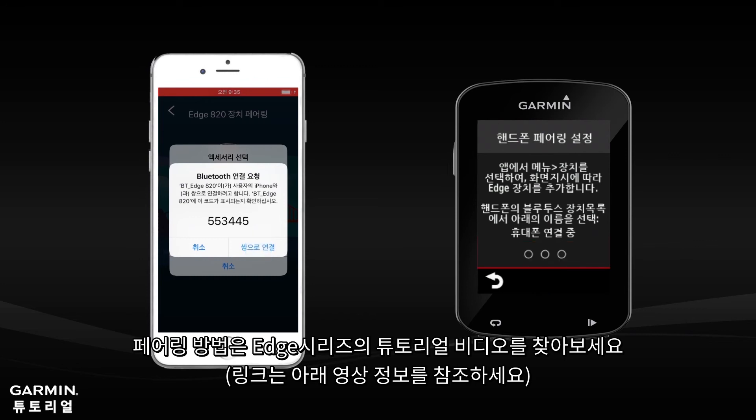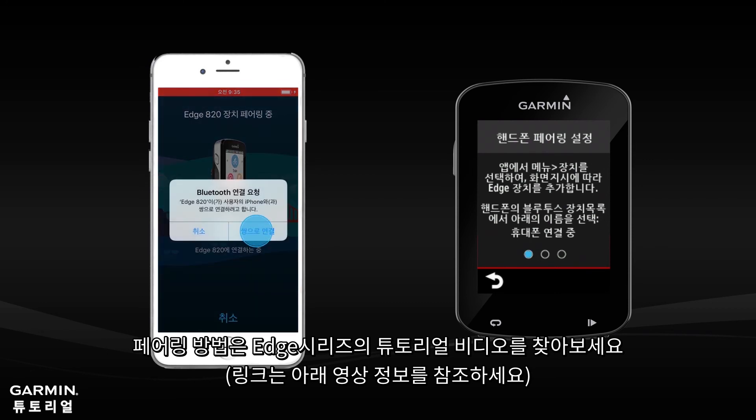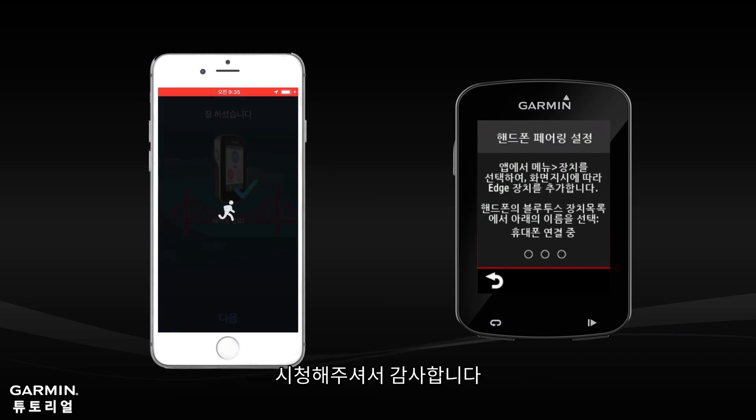Follow the on-screen instructions between the H820 and the Garmin Connect app to complete the pairing process. For more details on pairing, please check the H-Series pairing videos — see the description below. Use the first method in the video to pair the device. Do not pair with the second method, as it might cause the connection problem to happen again.